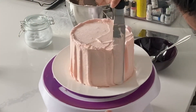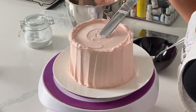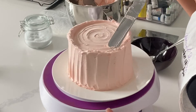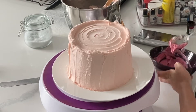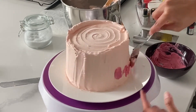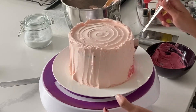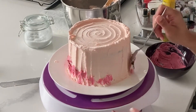Moving on to smash cake option number two. This one has a texture in it, so you don't have to worry about being perfectly smooth with that buttercream — it's a lot easier to make this one look perfect without being perfect. I decided to mix up a darker color; it's kind of maroon-y, pinkish, and I'm putting it near the bottom of the cake. To be honest, I didn't really have a design in mind when I was creating this — I was just kind of letting my creativity flow, so I actually changed up the design several times, but I'm cutting out those parts so that it looks a little bit more cohesive for you viewers.